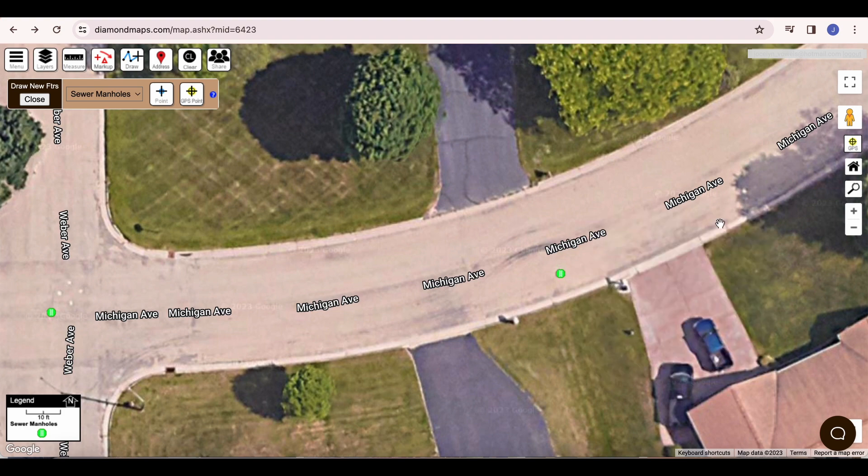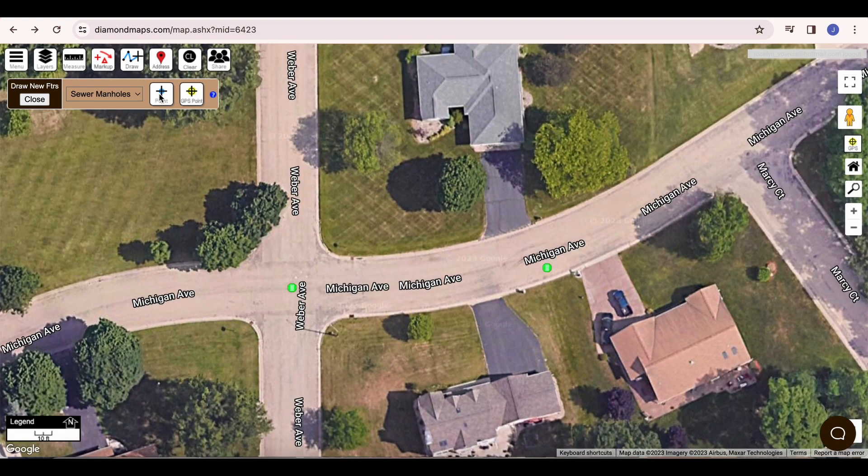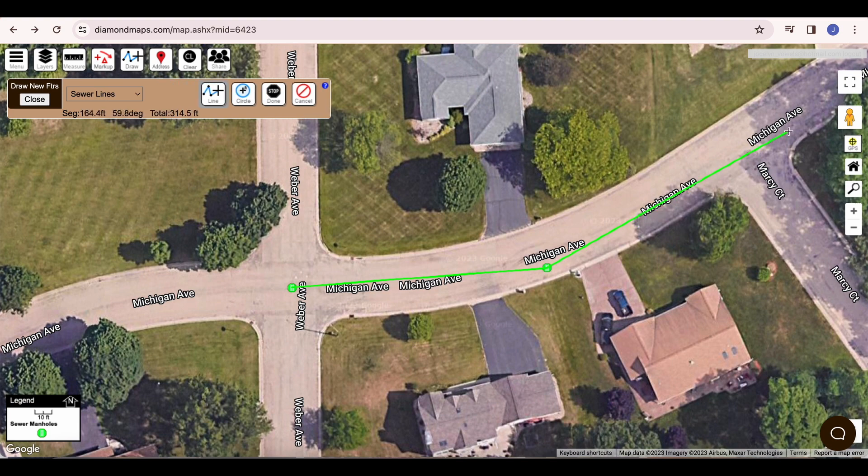Next, let's draw some sewer lines. I go up to my Draw toolbar and change the layer to Sewer Lines, then click the Line button. For Gravity Mains, it is important to start drawing at the upstream end and draw in the downstream direction. In this case, I know that it flows to the right, so I start by clicking on the left side manhole, then click my second point on the downstream manhole. I could keep clicking a chain of points to trace the sewer line all the way to the plant, but it's best to draw just a segment at a time. To end, I move my mouse to the Draw toolbar and click Done.